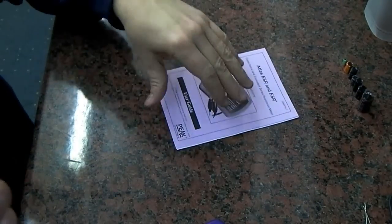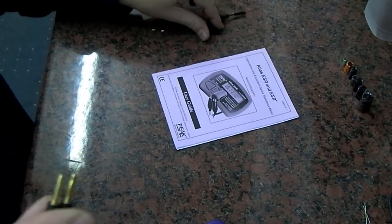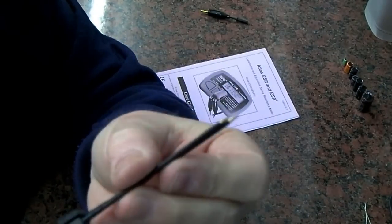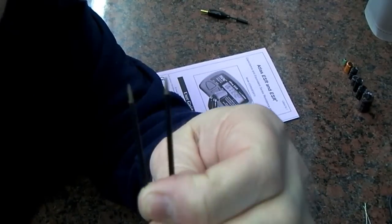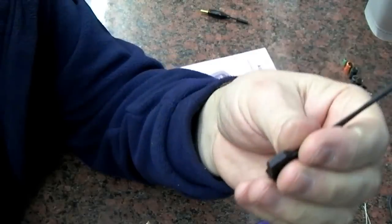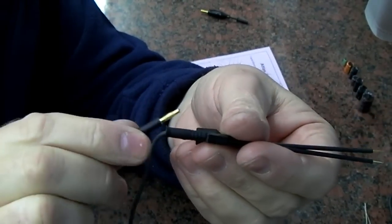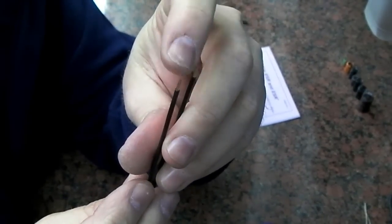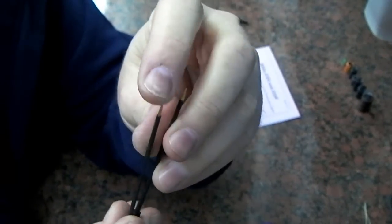You can get a number of different probes with this — currently on the forum it's being sold as a special offer, and you'll get the gold crop clips and also these very sharp probe tips. These are probably the most popular clips; they just plug in like that. They're really sharp so you can do in-circuit testing very easily. I've had them for a couple of years and they're still as sharp as they were when brand new.